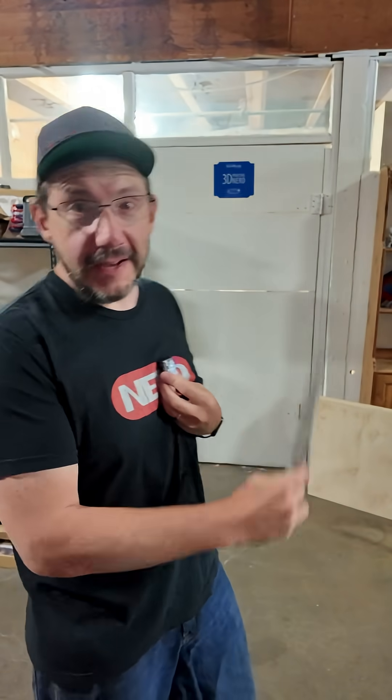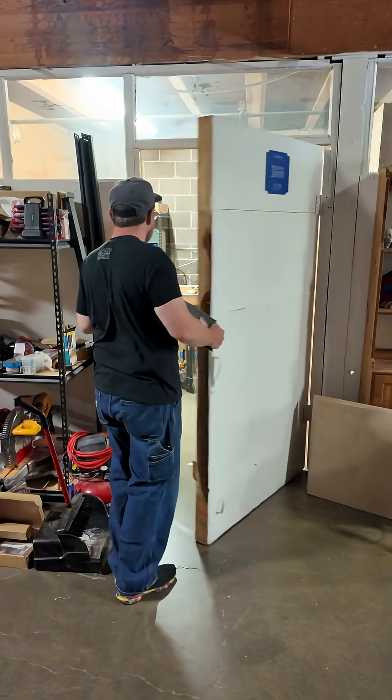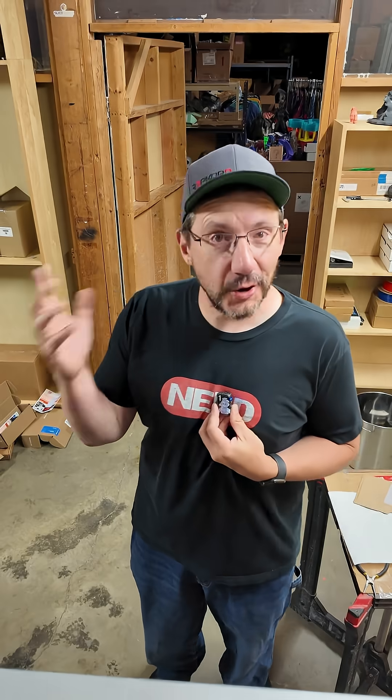PCBWay wants me to show you more cool stuff and it's behind that door. Let's go. We're in the room with the Mimaki 3D printer which prints in true color. A brand new print from Wexter is done and you're gonna love this.